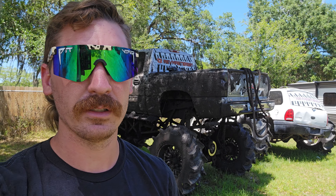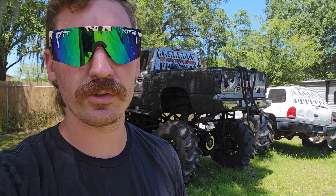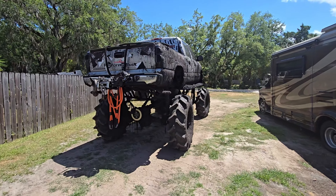Luckily he doesn't live too far from the woods, so I might just take him home or try to get him to the street — see how well it goes. Here we go.